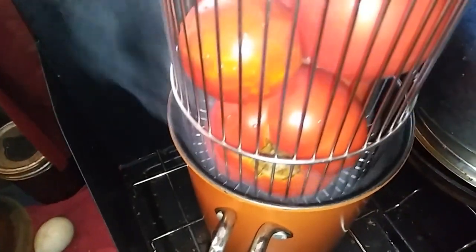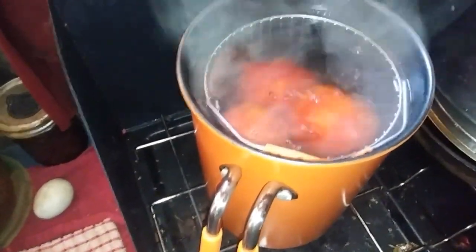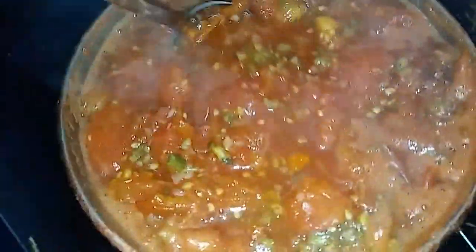I had ordered some jars from Amazon — they were supposed to get here today — so I've got to get this going. I'm looking at a couple more recipes and I'll let you know later what I decided. This little pot works great for peeling tomatoes: just put the tomatoes down in boiling water, let them boil for 30 to 60 seconds, take them out, and dip them into cold water.